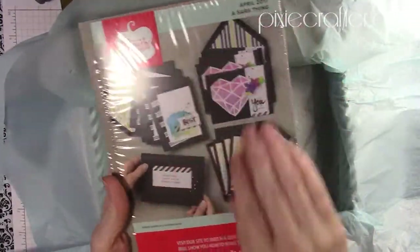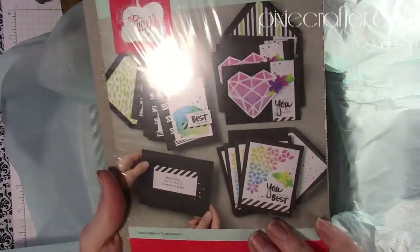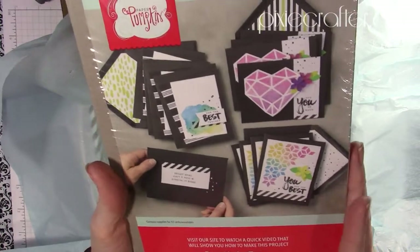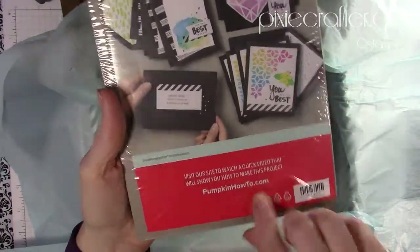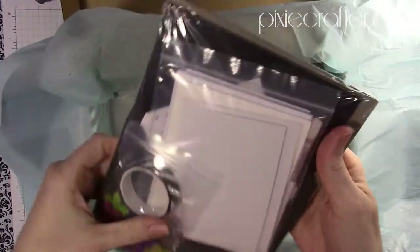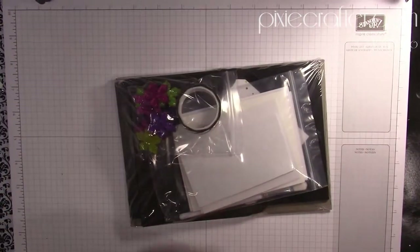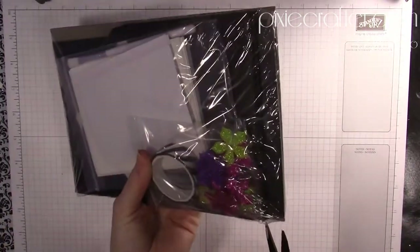Then you have a big kit card showing the projects you can make. Look at that — these are so graphic and geometric, and the watercolor too, I love it. There is a site you can go to that will show you a video on how to put these projects together, or you can open it up and there are instructions.